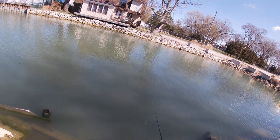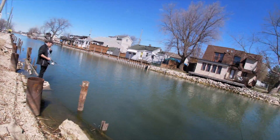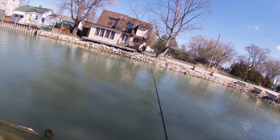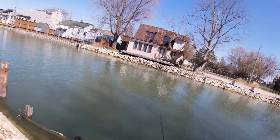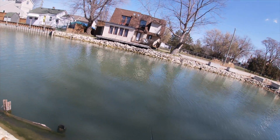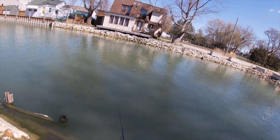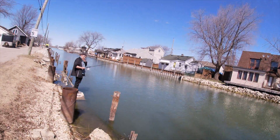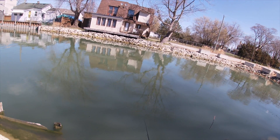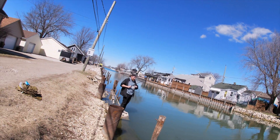That one came right out to the surface. The only downside of this lure is that when you're jigging it, you can't control where it goes — it just goes wherever based on the wind I think. Oh my god, big hit!